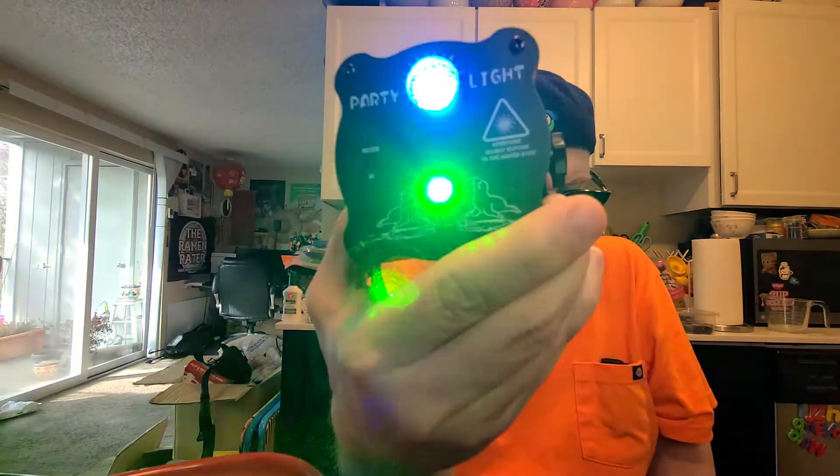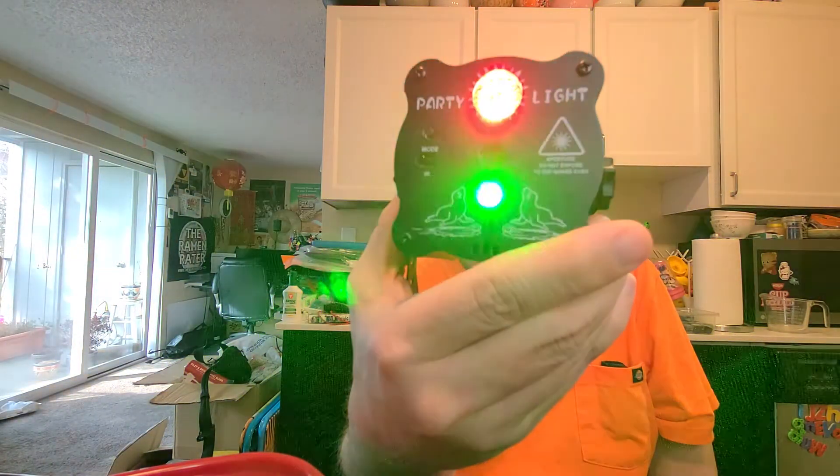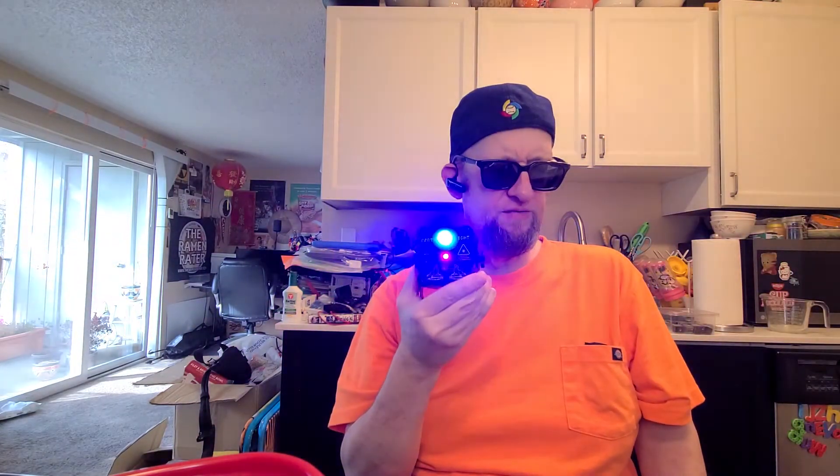Lasers, lasers, lasers — look at the lasers! You can't really see the laser fun, can you? How about now? I'm coated in lasers.